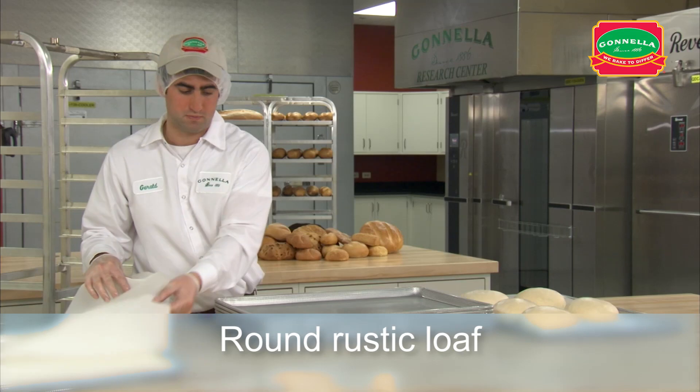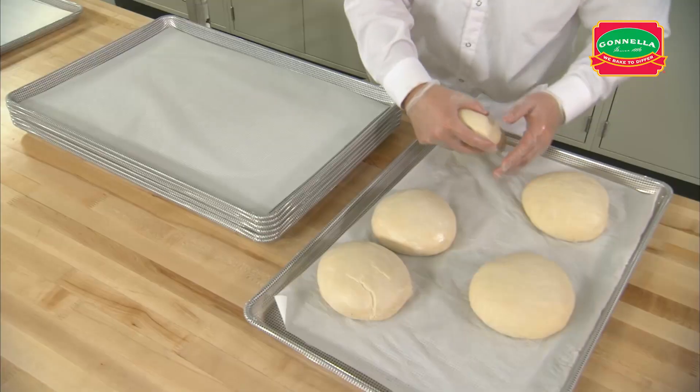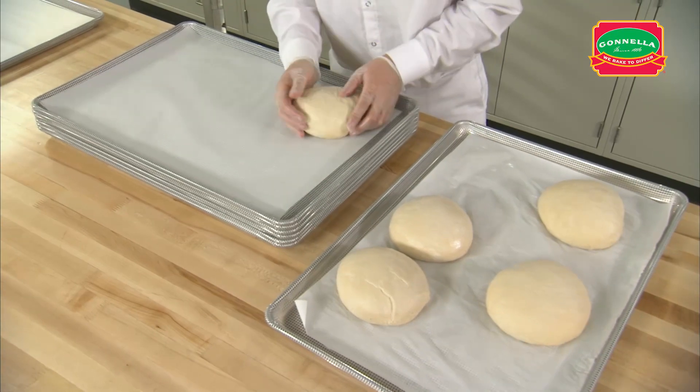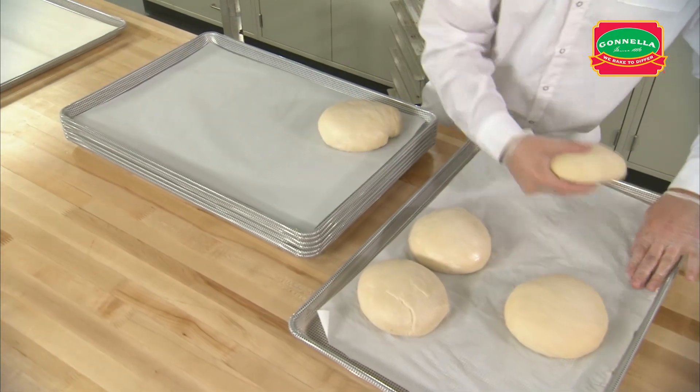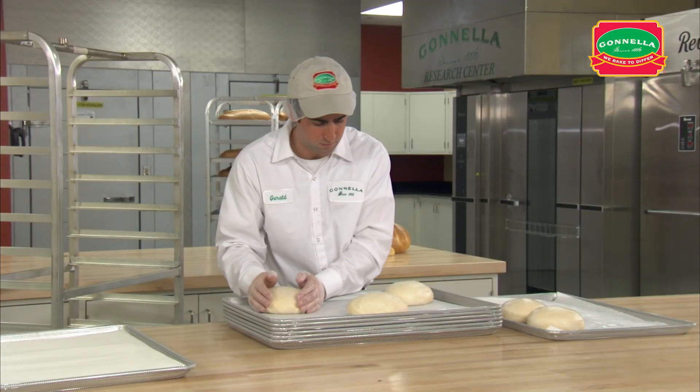When the dough is fully thawed, place three pieces of ciabatta bread dough on a parchment lined perforated pan. Arrange them on the pan three wide. Make sure the dough is evenly spaced on the pan to allow them to expand during proofing.